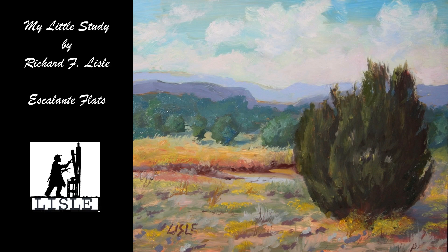Hi, my name is Richard Lyle and today you're going to watch me do a little study of a cedar tree on Escalante Flat in Utah. I find these cedar trees very interesting and a good subject.